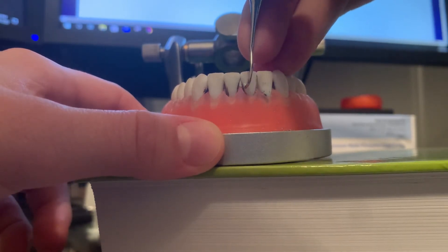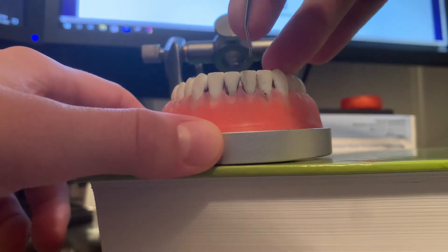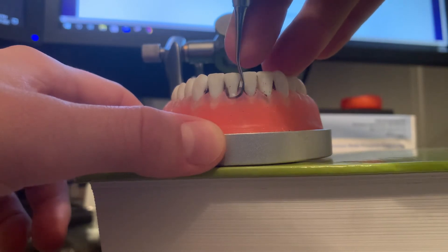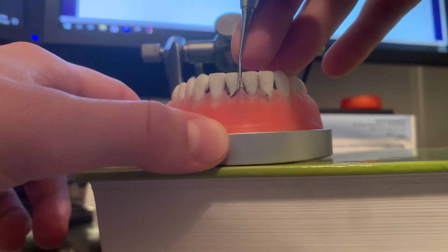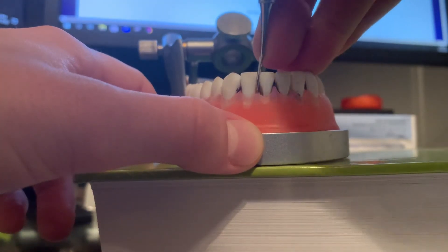Making sure I turn into that contact. Take it out, reposition on the next tooth and roll into that distal contact.